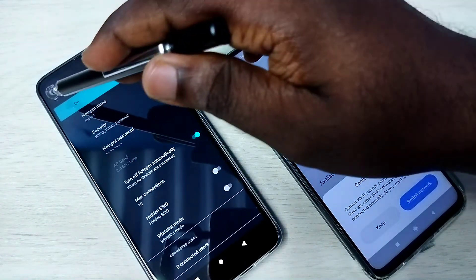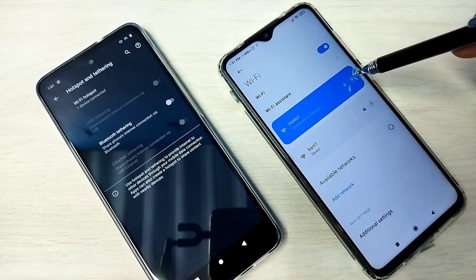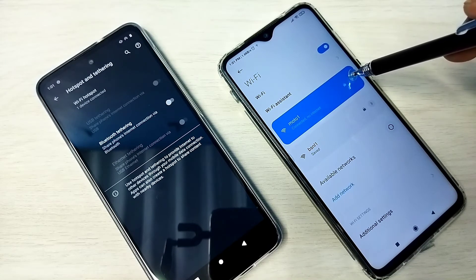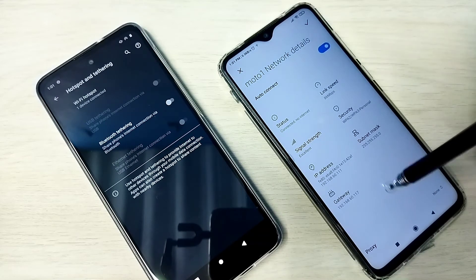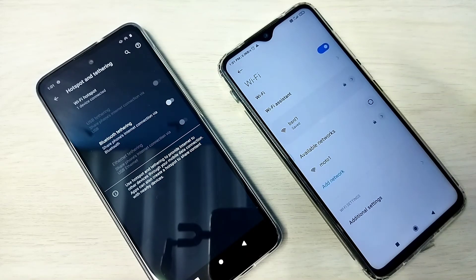So this is how we can create a hotspot and connect to it. If you want to forget this network, go down and tap Forget Network.